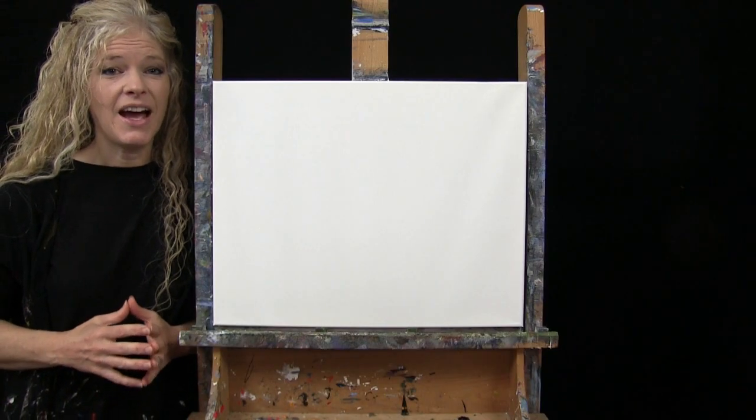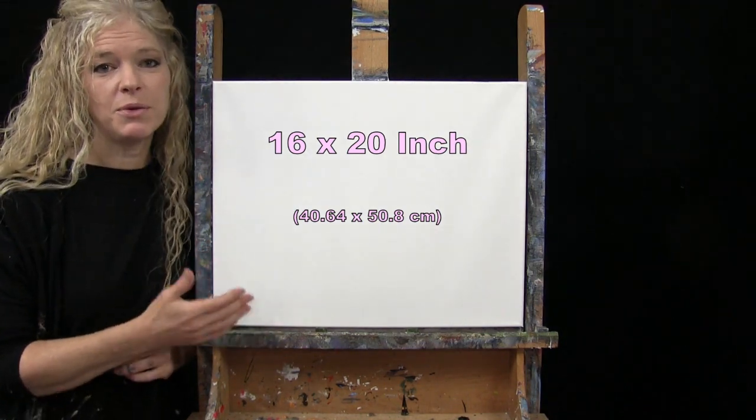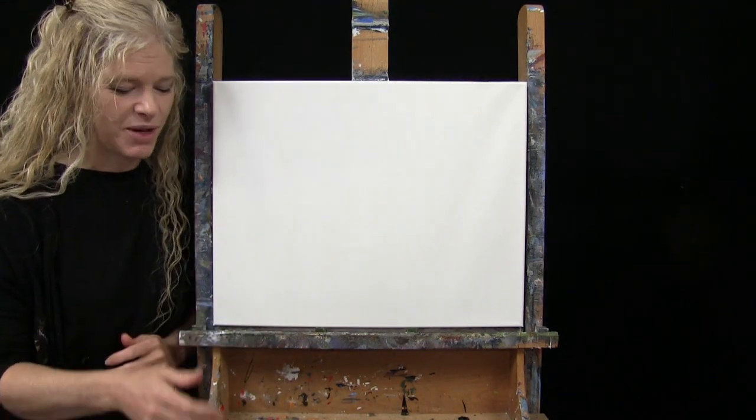For my materials today, I'm going to be using a stretched and primed 16 by 20 inch canvas. If you're painting along with me, you could certainly switch up the size, but that's what I'll be using.